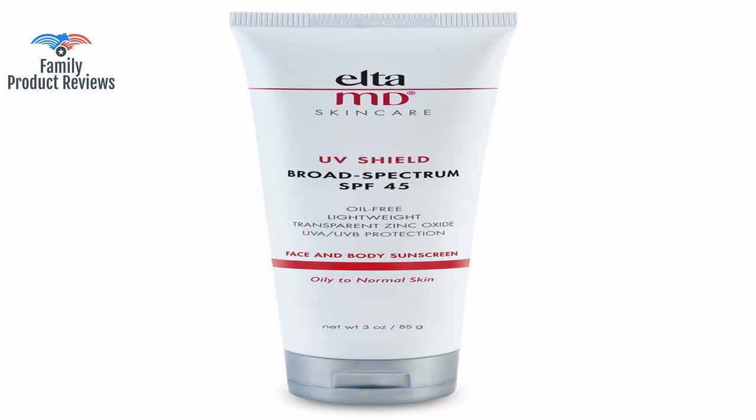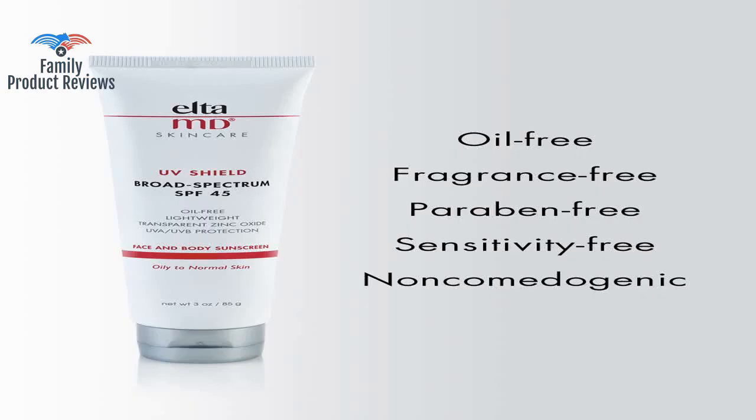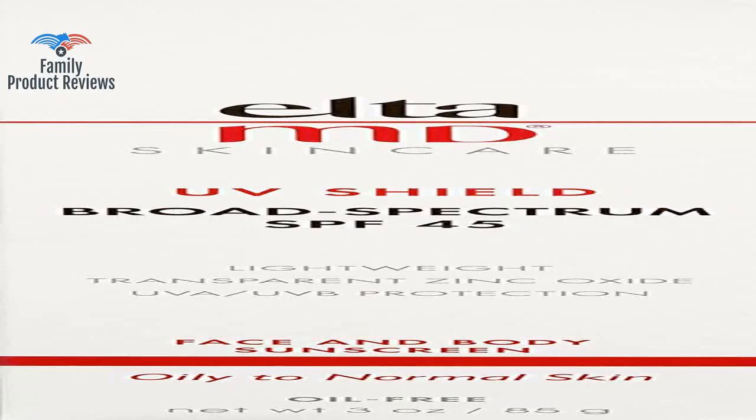As a scuba diver, sunscreen is mandatory, but so many of them sting if the product gets in your eyes — and being in the ocean with a mask on pretty much guarantees some eye contact. This one is lightweight, won't make you break out, and you can wear it under foundation if that's your thing.